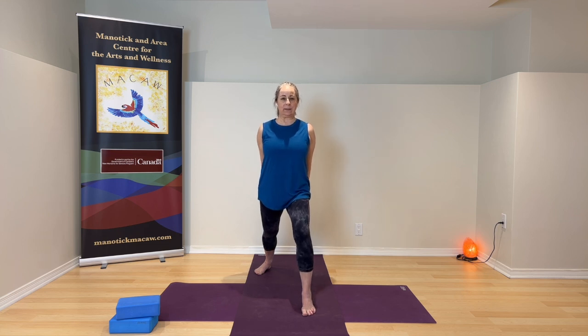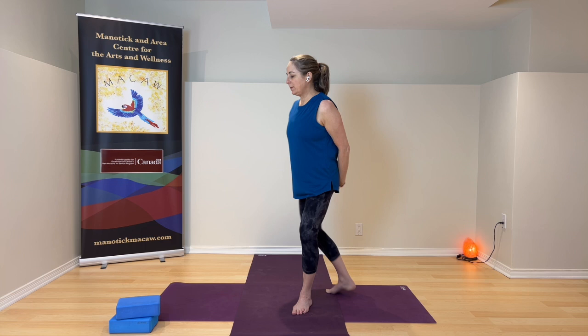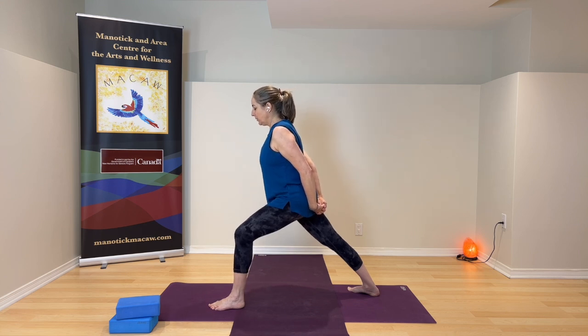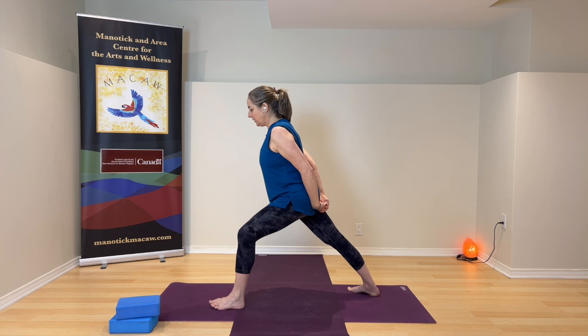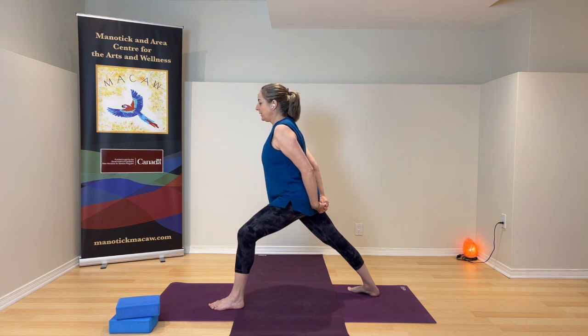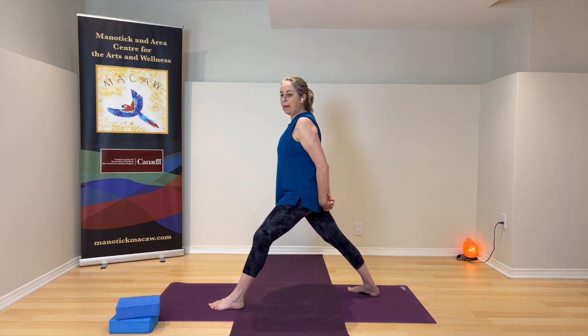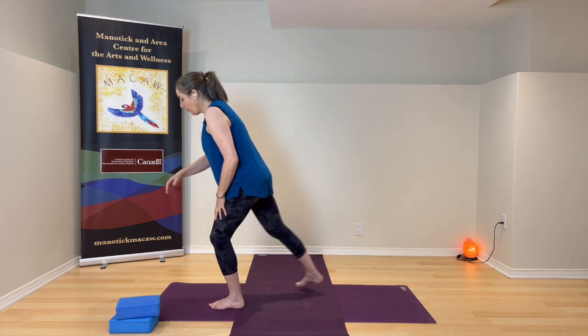Inhale and open — shoulders low — and exhale, straighten the knee, gently guiding those forearms and palms as close as they can come. Open up breathing in, and then breathing out. Relax your arms, bring them behind your back — fingers interlaced or hands at your hips. Bend your front knee again. We're going to tilt the pelvis and bring the front of the body forward — just lean forward, press the back foot into the floor, back feels long. Shoulders resting back. Press down through the front heel and lift yourself back up.